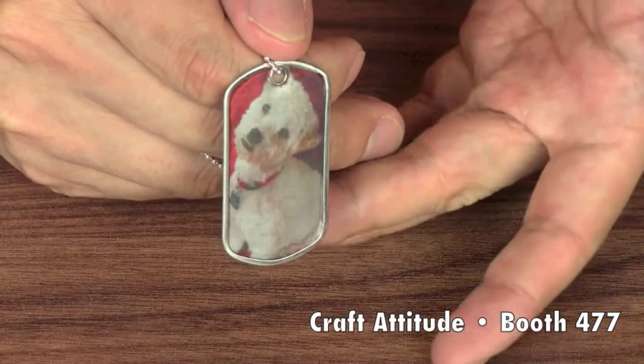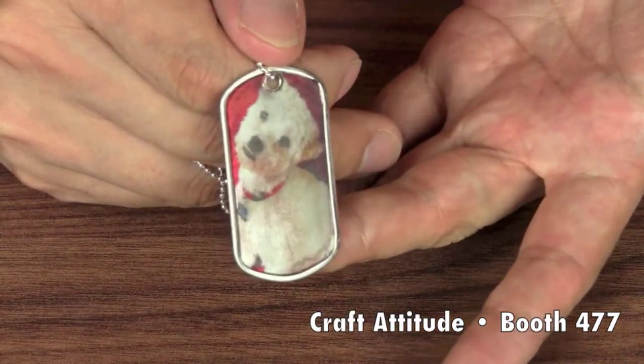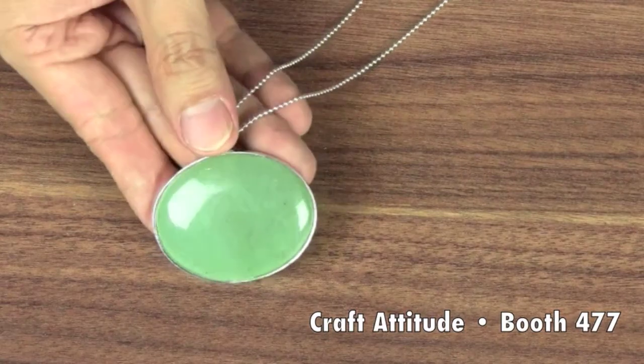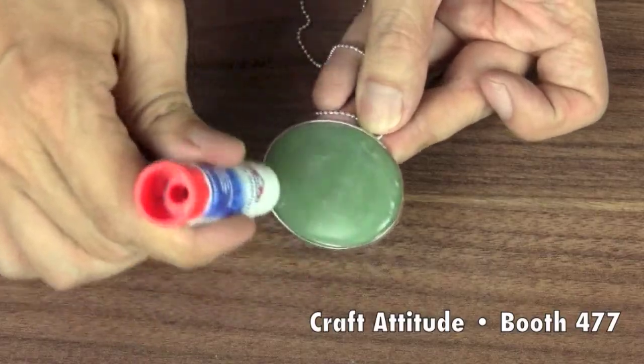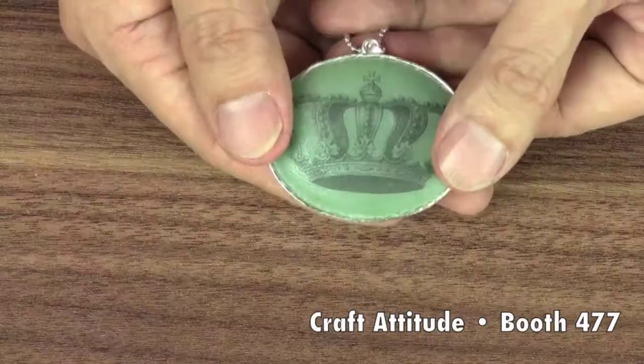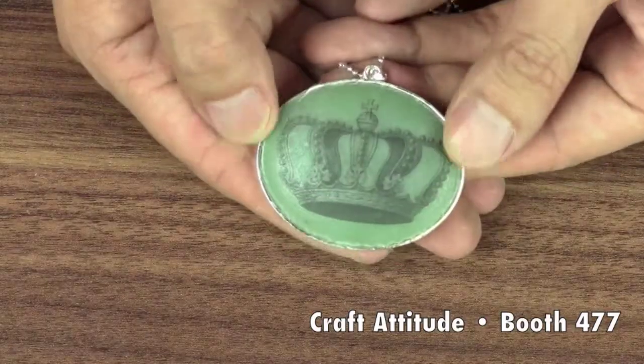Here, I've made a dog tag with a picture of my dog — what a concept! You can even put images on jewelry you already have. For example, on this pendant with a stone, the image of this crown goes right on top, like it's been embedded into the stone.